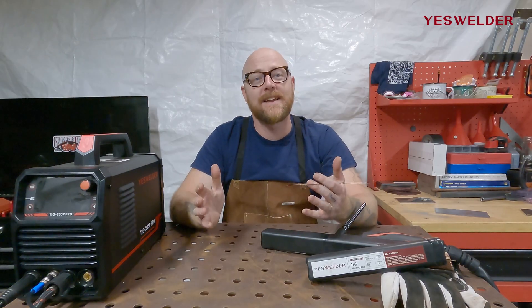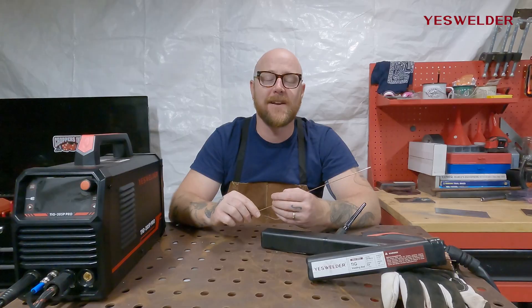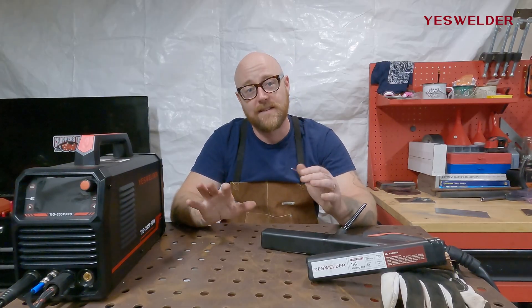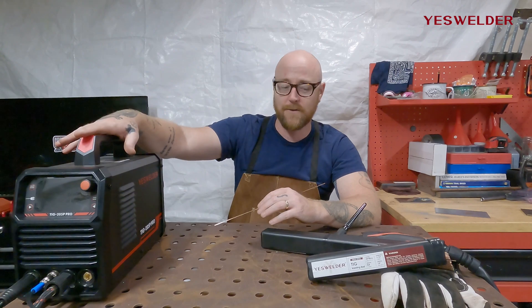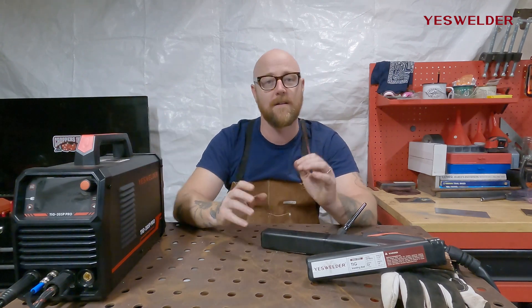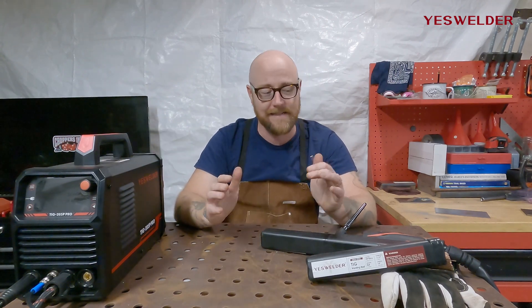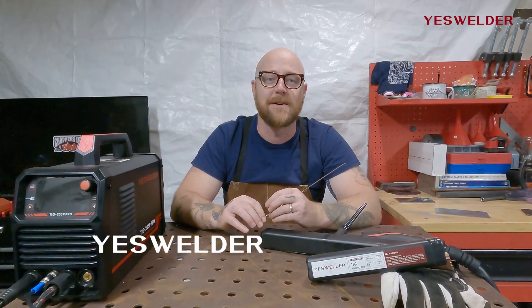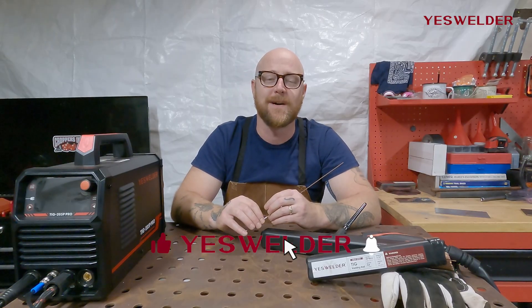Hopefully some of these tips and tricks are going to help you get those TIG welds looking beautiful. For more information on any of the products seen in this video — the TIG 205P Pro, YesWelder's filler rod, cups, collets, gas lenses, gloves, and tungstens — please check out YesWelder.com. Until next time, enjoy welding with YesWelder.